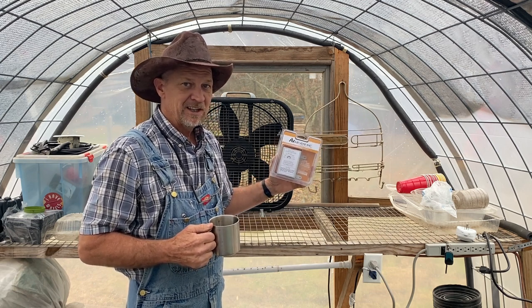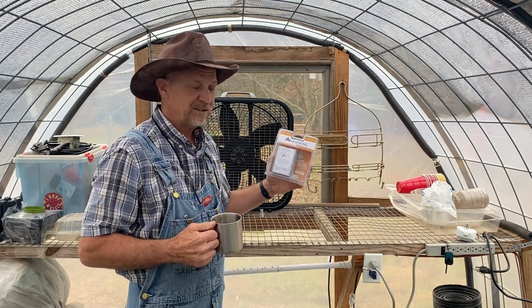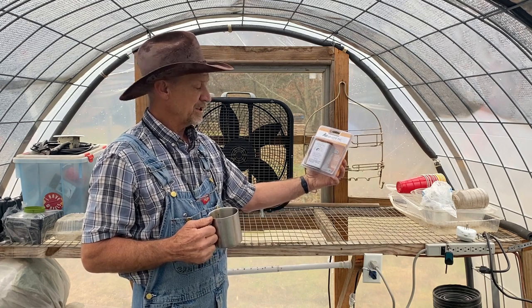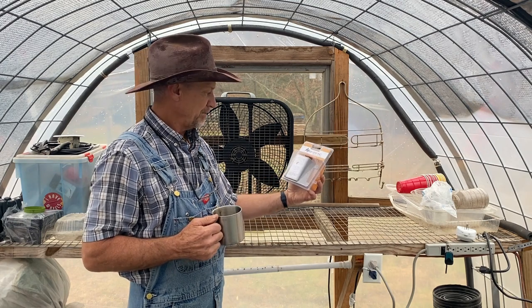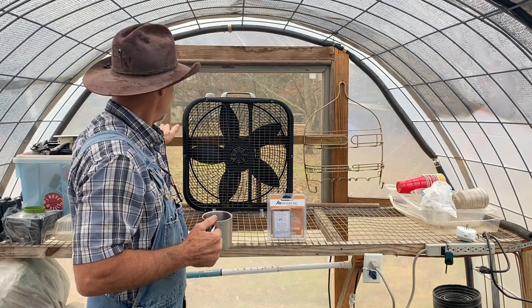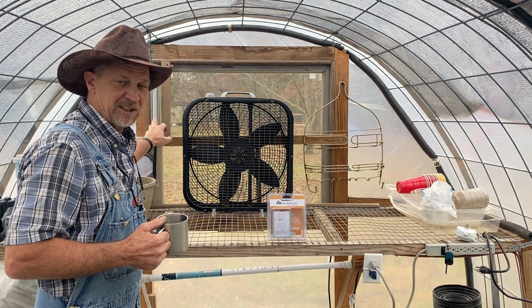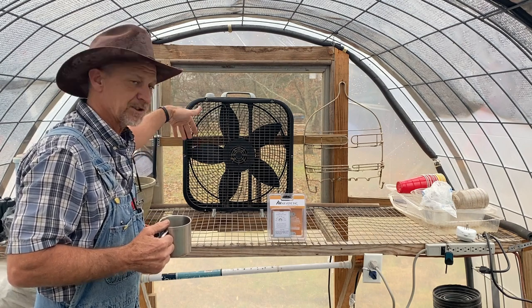Today I'm out here in my little cow panel mini greenhouse and we got our fan-on, adjustable temperature thermostat. You can see right here at the end I have a window on a greenhouse vent window hinge, which when the temperature gets up around 65 degrees in here, that window starts opening.